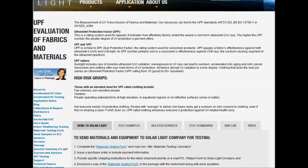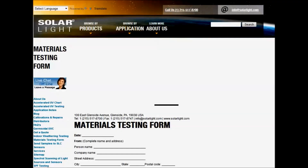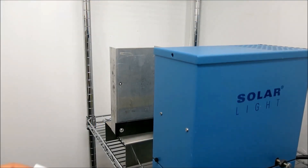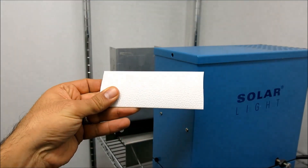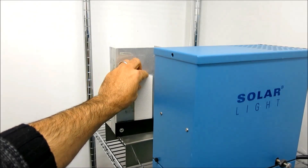The first step in the process is for the customer to download and complete the materials testing form on solarlight.com and send it in to our lab in Glenside, Pennsylvania along with the samples you want us to test for you. This will identify the intervals for inspection such as photographs and color measurement.